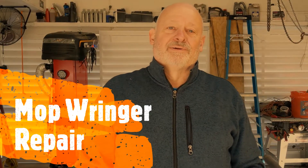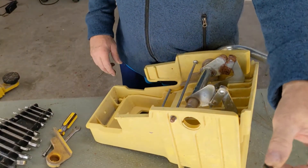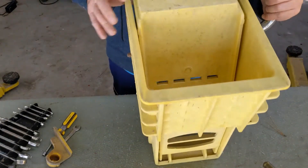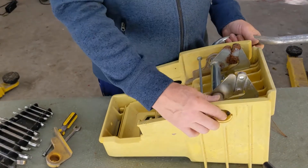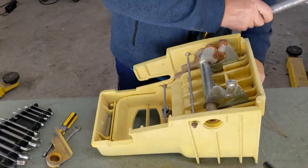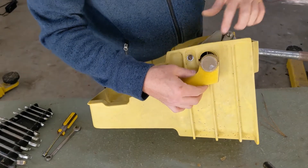Today I want to show you how to repair your mop wringer. It's a heavy-duty mop wringer but it has a little problem that happens every now and then. I figured out a way to work around it and fix it totally. This side pops loose and it still works but not as well, and this piece always ends up falling out — you can see it goes inside like that.